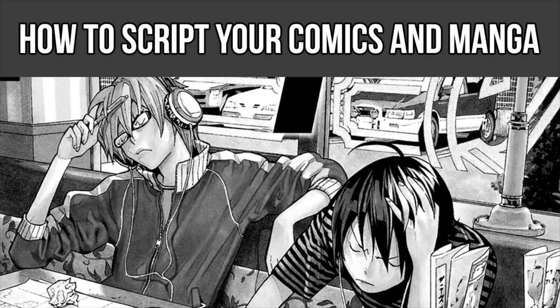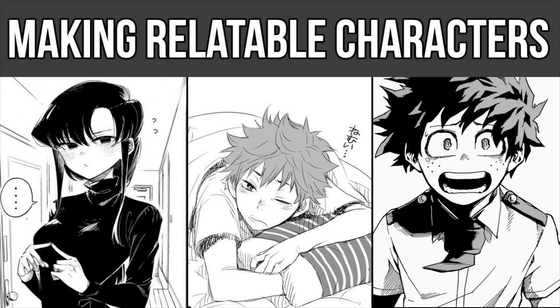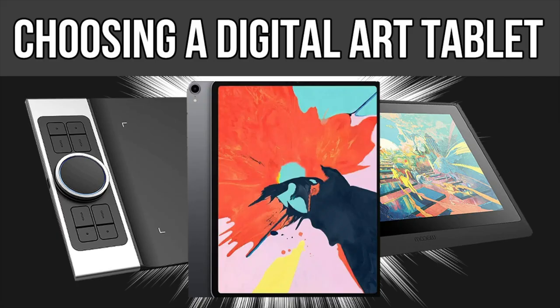We have already covered a ton of cool comic making tutorials such as how to script your comics, understanding different manga effects, and how to create relatable characters. It's my goal to help you get your comic and manga projects up and running. Today's video is going to be a bit different than usual — the nice people over at XP-Pen have actually sent me a digital art tablet to review. In case you're looking to purchase a digital art tablet, I have an entire video dedicated to finding one for you — I'll link that in the top right YouTube card.